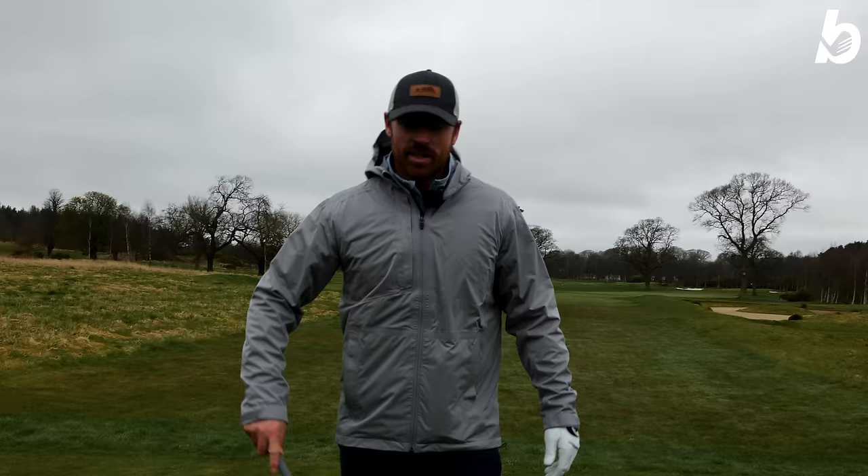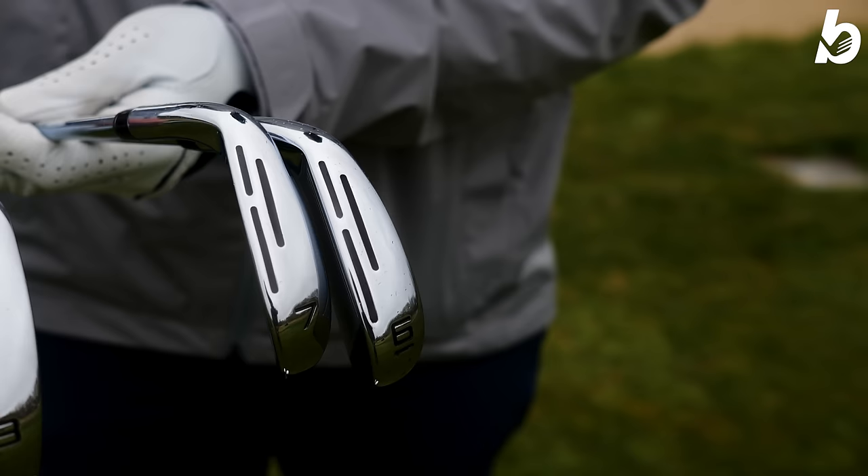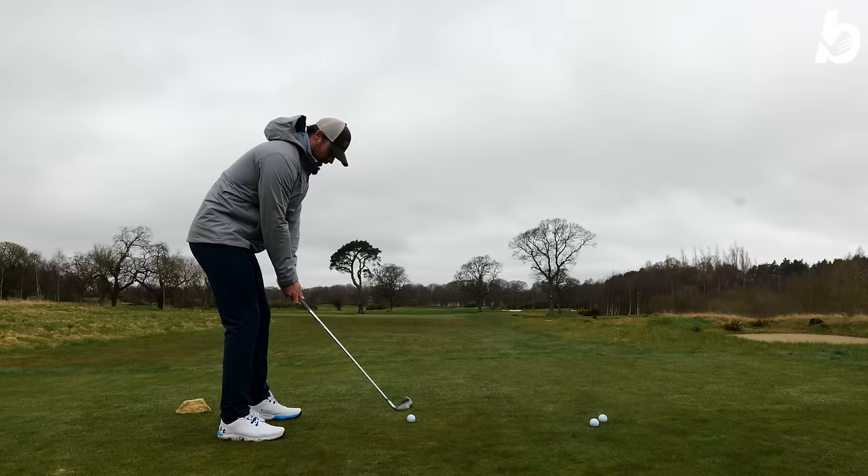Most importantly now — feel. It's a big part of obviously selecting an iron. Everyone has different preferences: what they like the feel of, what they like the sound of. I've got a six iron in my hand right now and I'm going to give it a whack. The offset is so minimal on this, but it just looks great at address.